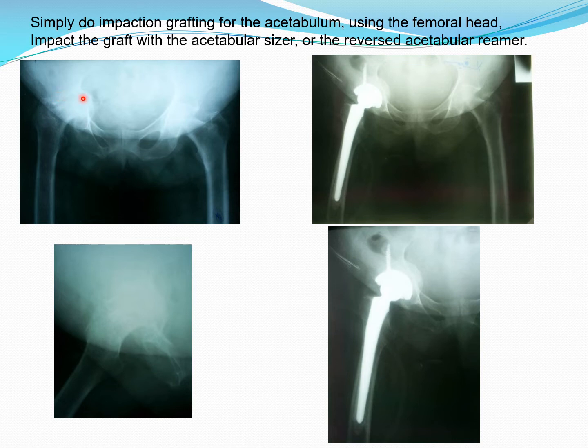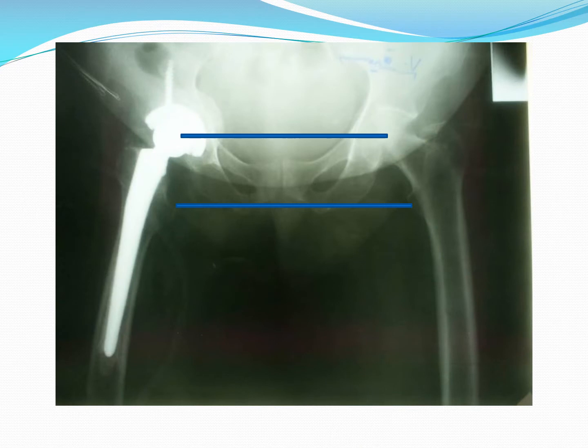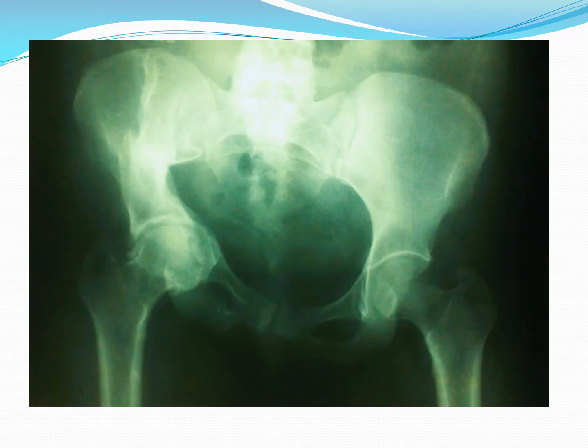The simple technique is just to dislocate the joint, take the head, and use it as morcellized impaction grafting. As you can see, we could bring the hip center to a more or less anatomic location. This larger view shows that the affected side was brought down to length.